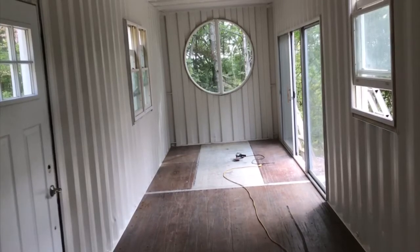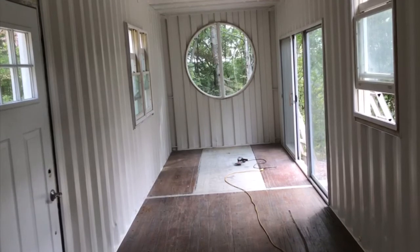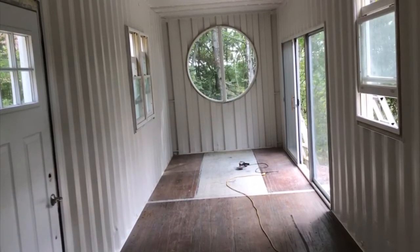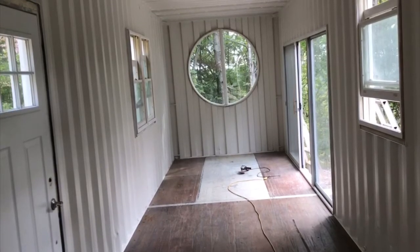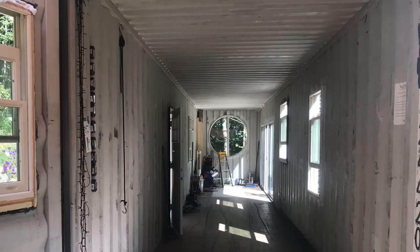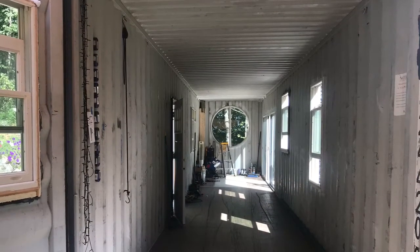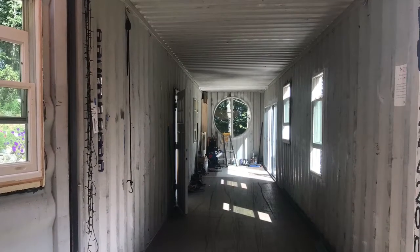Today we are painting the interior. I used Sherwin-Williams Aesthetic White in Semi-Gloss. It took eight gallons to do two coats. I took my wire brush and brushed down all the walls with the electric drill, then went back through and primed them with a paint roller and Kills Primer paint.